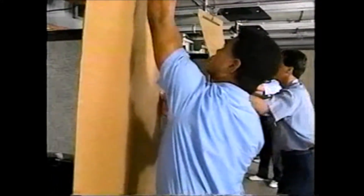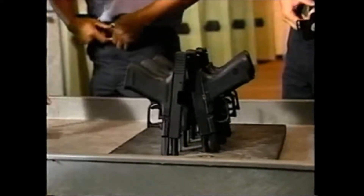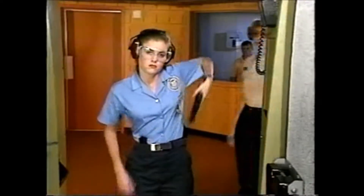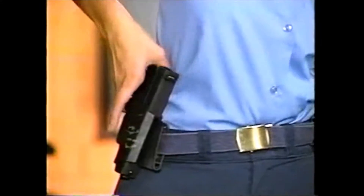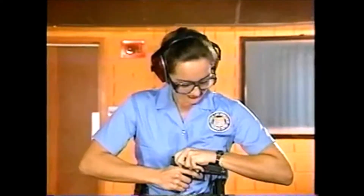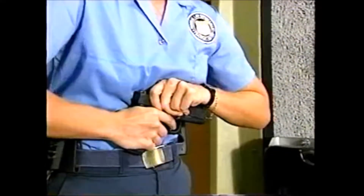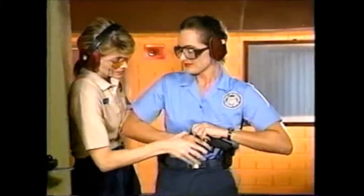We've already looked at a number of safety rules which apply to all firearms. Let's review specific safety concerns associated with various types of weapons. When working with semi-automatic handguns, students loading semi-automatics should be watched carefully, making sure they keep their fingers off the trigger and their weapons pointed in a safe direction. Pay close attention while students charge their semi-automatics — a student retracting the slide in such a way that the pistol is pointed sideways risks an accidental discharge that could shatter her elbow or injure a fellow student.